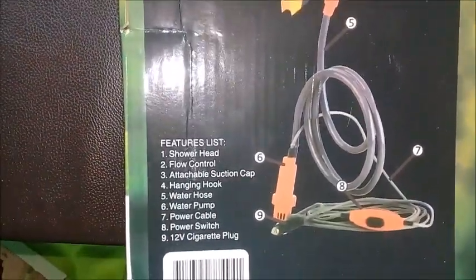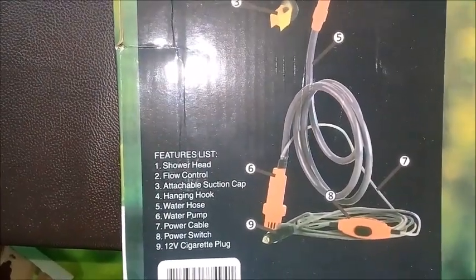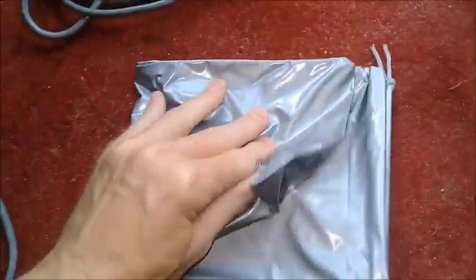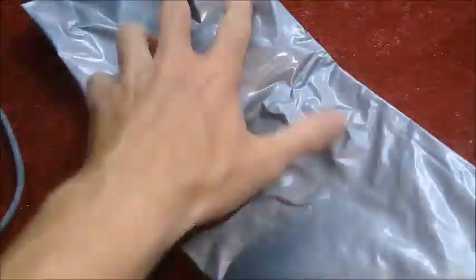It also comes with a suction cup, an on/off switch, and a plastic bracket for hanging it up. This is the full kit you get — everything was fine.